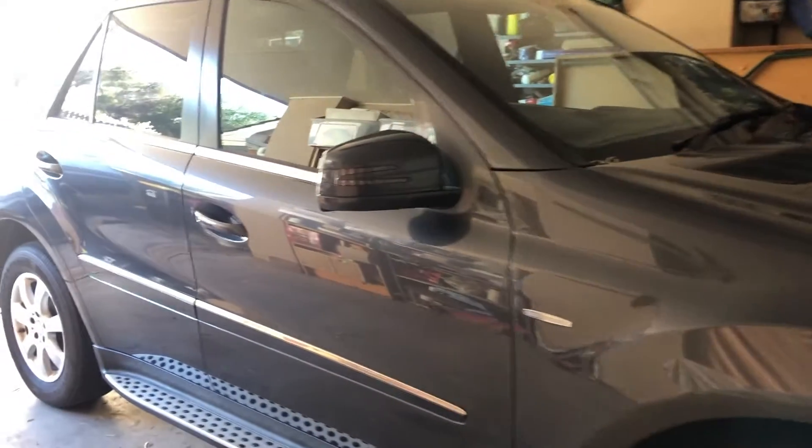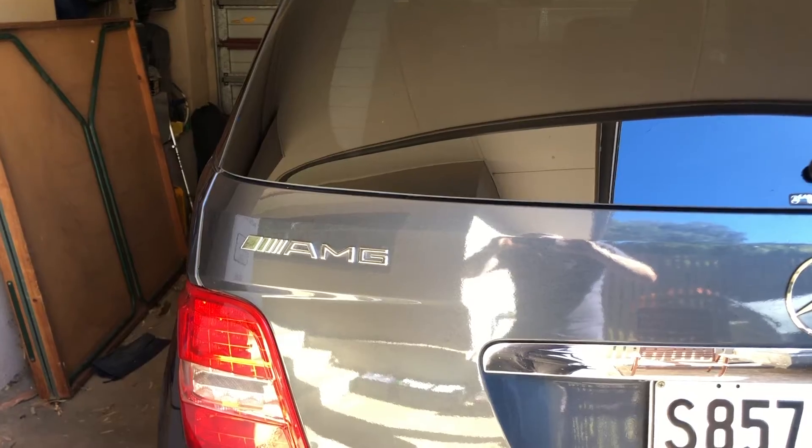Today I'm specifically demonstrating this with my Mercedes ML300 2011 model, which I recently did a transmission service on, and as part of that procedure you do need to know the temperature of the transmission.